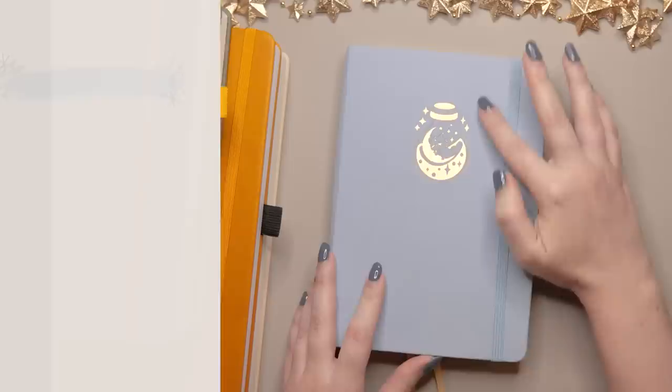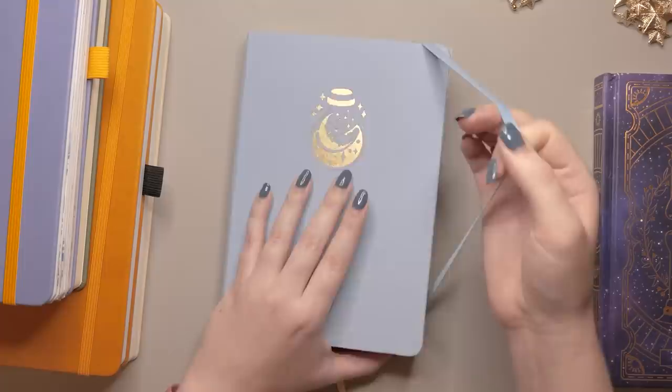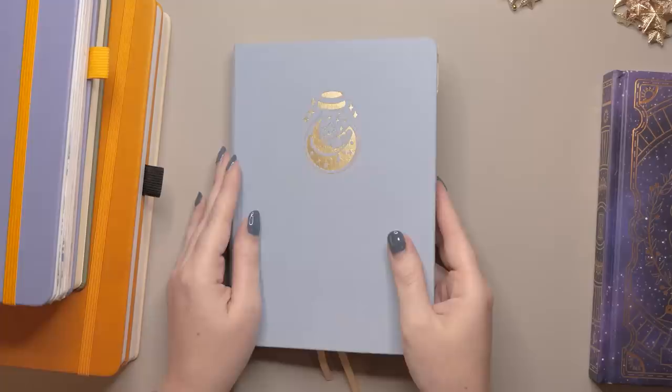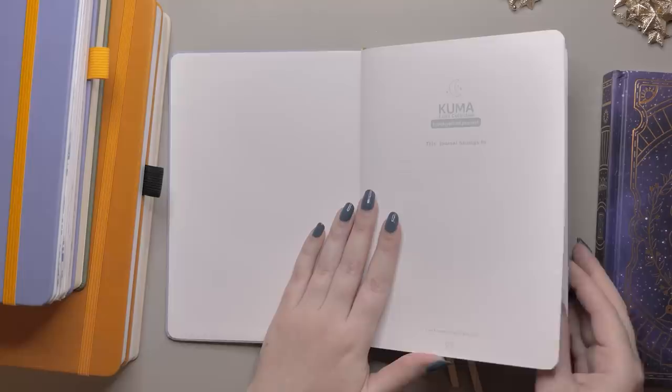This one here is from Kuma Stationery and Crafts — this is their Moonlit Potions A5 journal. Very, very cute. I love the cover, the linen, the details everywhere are really sweet on this one. This is the journal where I do all of my example layouts, all of my swatching of new washi tapes, and all of my testing of things. Jess of Jashi Korean calls her version of this her research and development journal, and I feel like that's the best name for it, so I'm going to steal that. Thanks Jess for your genius.